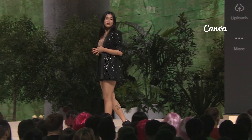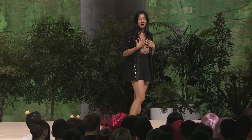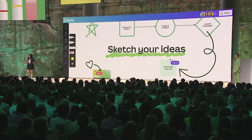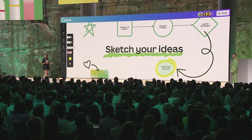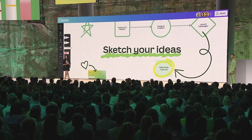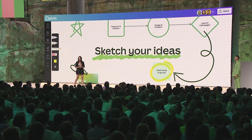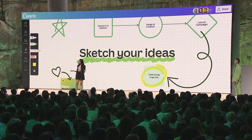Draw — let your ideas flow with freehand sketches, because we know the hardest part about any project is going from ideas to action. Whether you're making selections from a photo shoot, highlighting in a presentation, or planning out your next big project in a whiteboard, Draw makes it a breeze to get your thoughts in shape and go from inspiration to execution. So let's take a look.